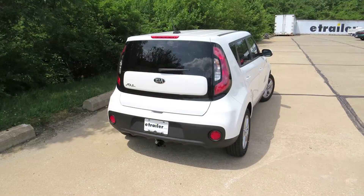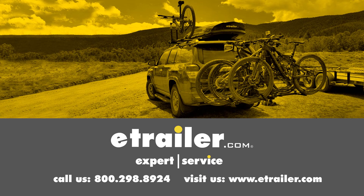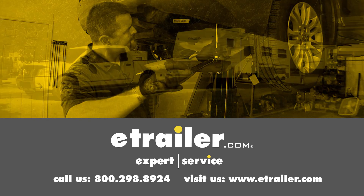And that will finish up our look at the best wiring options for your Kia Soul. Click the link below to shop, learn more, or visit us at etrailer.com.